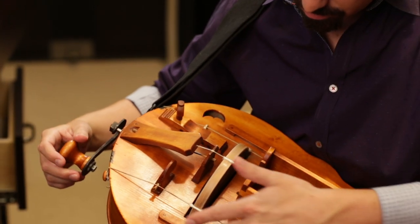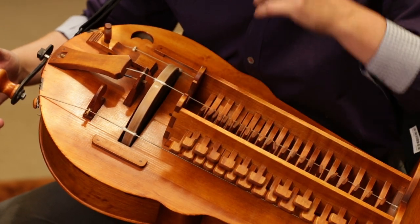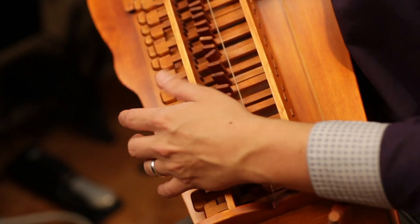The construction's pretty simple. You have two drones and then, in this case, one melodic string.